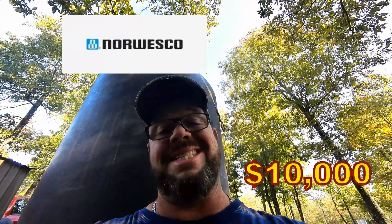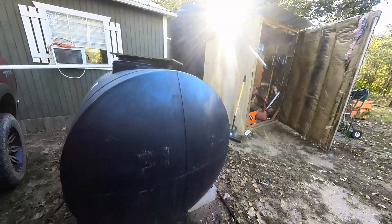Next is our rainwater system. This was a great big tank that I got on a trade — it's always a good thing to wheel, deal, and barter when you're off-grid. If you try to buy this tank new by Norwesco it's going to be about $10,000, so let's not do that. Here's option two: you can get a 500-gallon tank for about $800, and that'll do if you're just starting out.